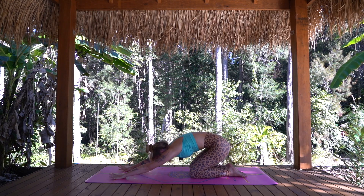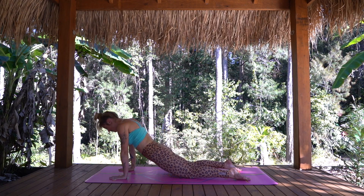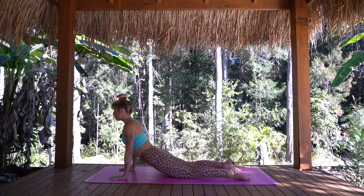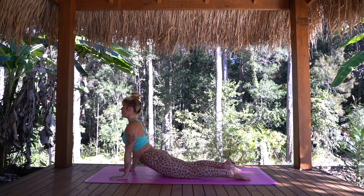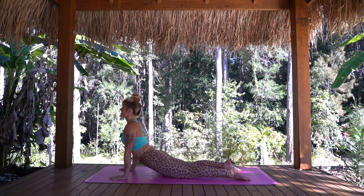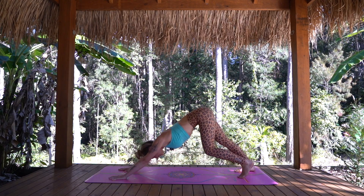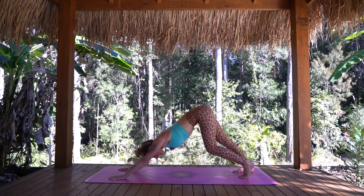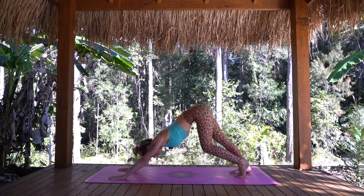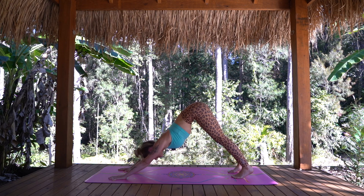Exhale, reaching both hands out long again. We're going to travel forward, rounding through the spine, and shoulders will come over the wrists. Then we're going to drop the hips down towards the mat, peel the heart open, opening through the front of the shoulders. Pressing into the fingertips and lifting away from the mat, enjoying one more beautiful stretch through the front of the body for a deep breath in. And as we exhale, we're going to send the hips back, tuck the toes and find downward facing dog. Our feet will be about hip distance apart, hands about as wide as our shoulders. Taking a moment to pedal out through the heels and open into the backs of the legs.